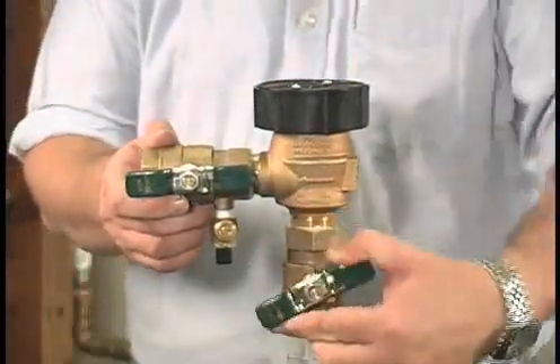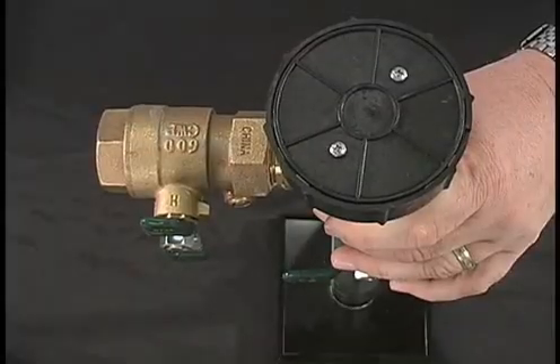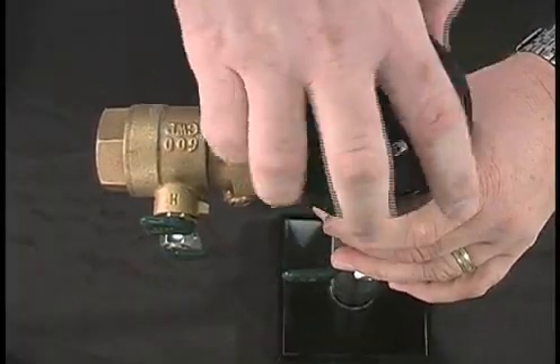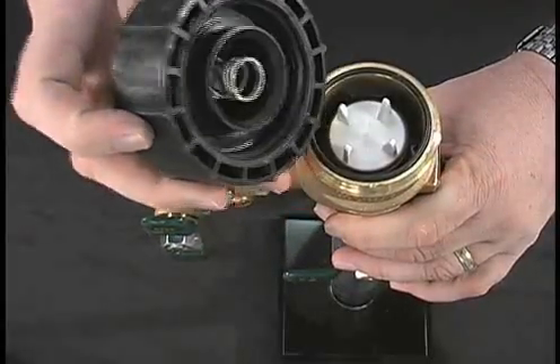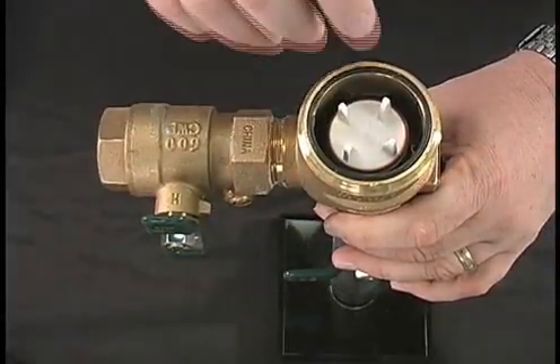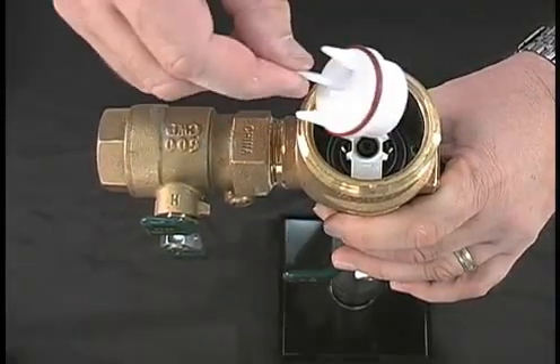Start by closing the inlet and outlet ball valves. Next, remove the bonnet assembly. This can be done by hand. Followed by the bonnet o-ring and vent assembly.